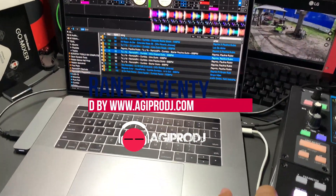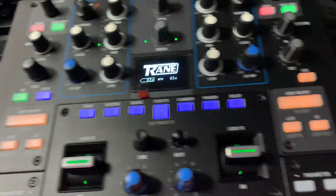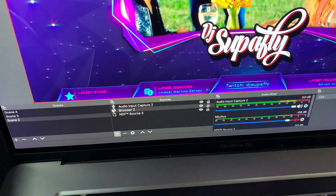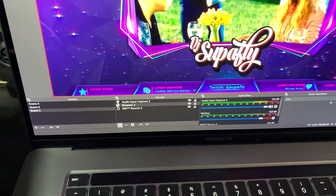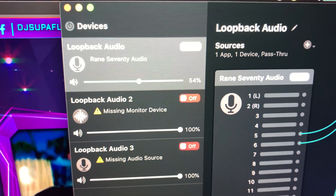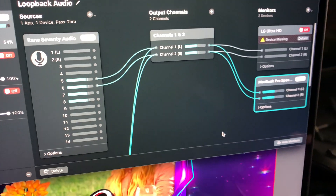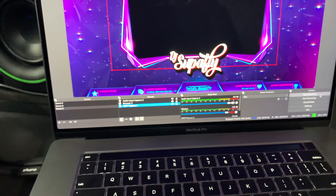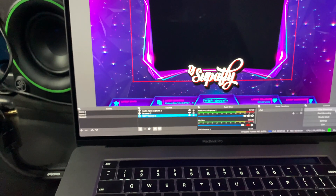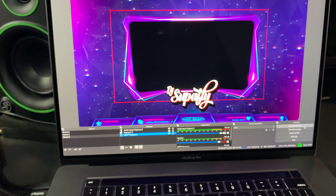You can see I've got Serato running, playing a track — still got the cables hooked up, you can see the Thunderbolt connection. In OBS I've got the audio input capture set to the Rane 70, and I also have Loopback — so Loopback also works with the Rane 70. You can see it there: Rane 70, boom. If you guys like this video, please like, subscribe, and leave a comment. If you don't know anything about the networking part and how to get this to show up on your computer, there are tons of videos out there.